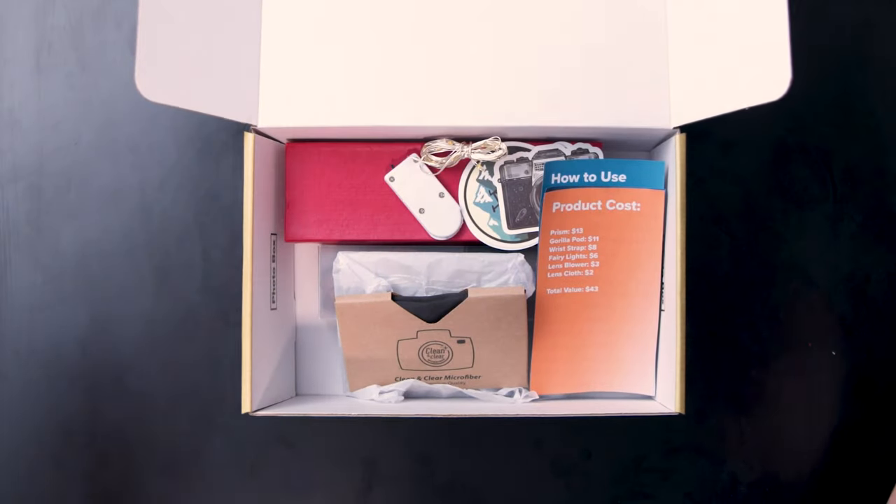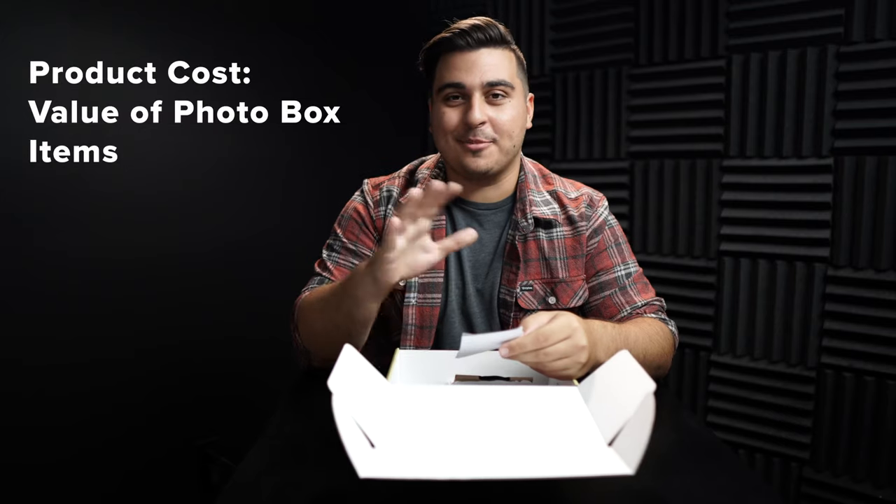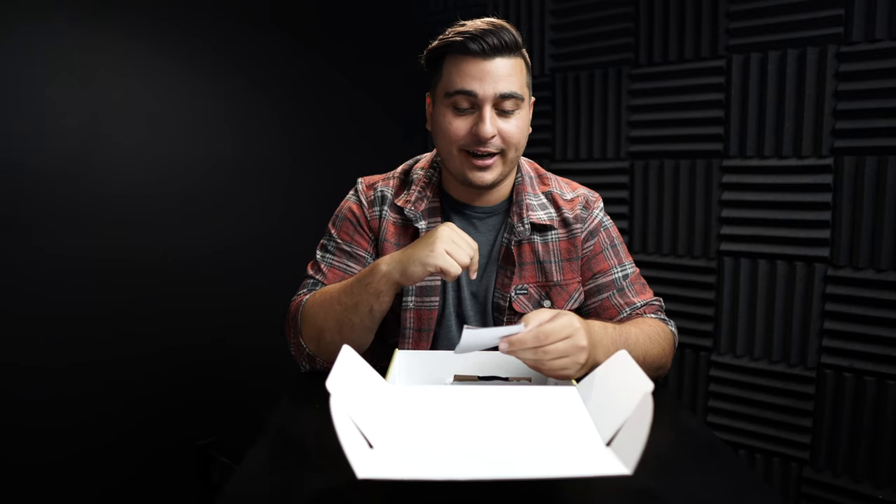Inside, the first thing you're gonna see is the product cost card. There's gonna be a bunch of little forms in here, and the first one tells you the value of each thing inside of your Photo Box.